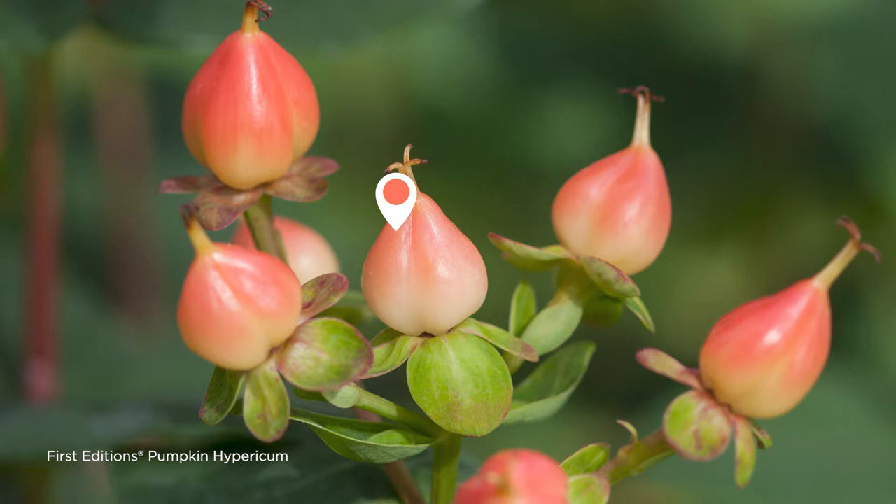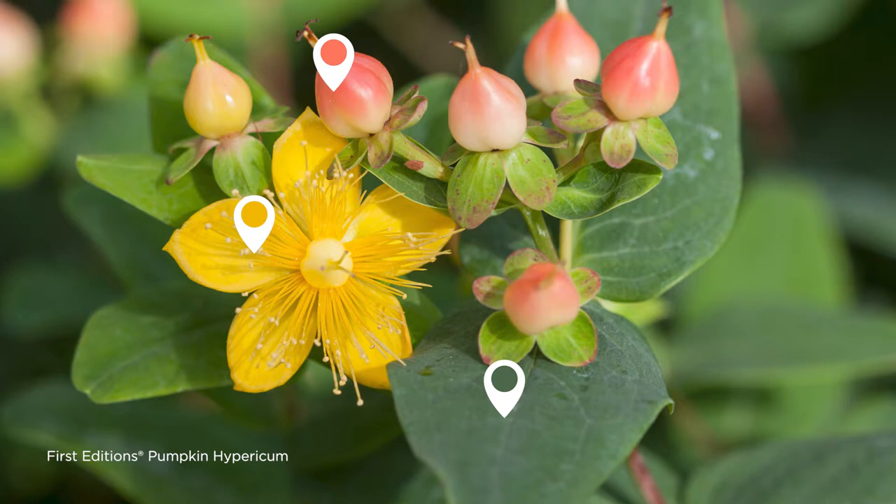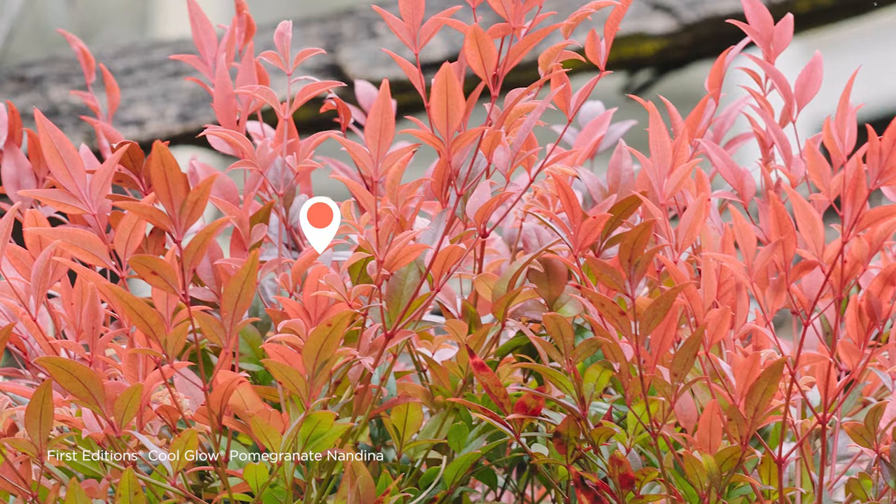A spotlight plant is typically something which has got more than one color in it. A great example — one of my favorites — is that Hypericum called 'Pumpkin,' because it's got those beautiful coral-orange colored berries right now. There are often a few yellow flowers still hanging on, and the leaves are a beautiful green with almost a touch of blue — just stunning. So I've got three colors to work with. Then my next part of the design is to highlight one of those colors. I'd love to bring in my favorite Nandina — 'Cool Glow Pomegranate.' It's not screaming orange, it's softer than that, but it's warm, and when you put that with the Pumpkin Hypericum, you've got this fabulous celebration of all those warm tones.